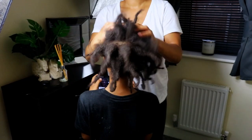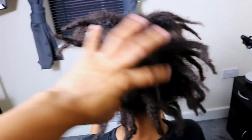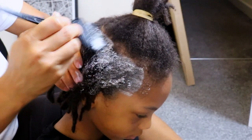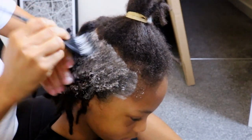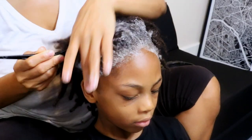After removing any potential buildup and straightening out his curved locks, I will proceed to the second step of his wash day routine by applying shampoo to his scalp and massaging it into both his hair and scalp to disrupt and loosen any dirt from the surface of his head.